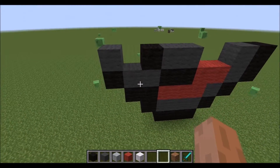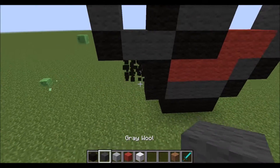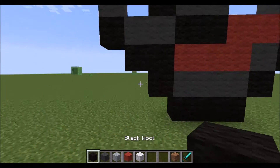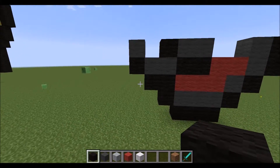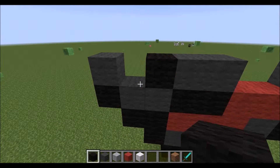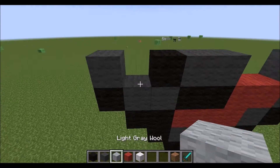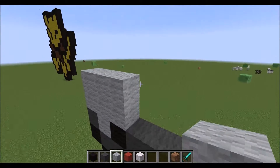Now after you have placed this, then place a light gray here. On top, three light gray. And then on top of the three, four.